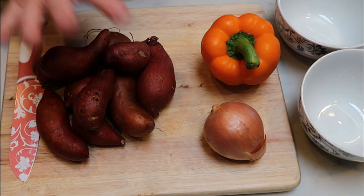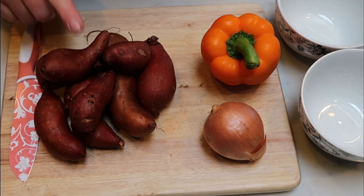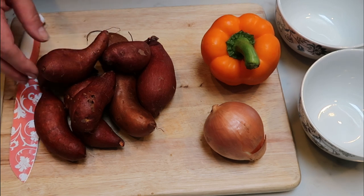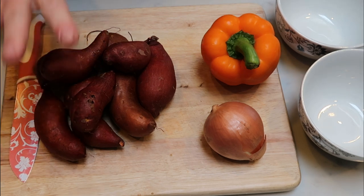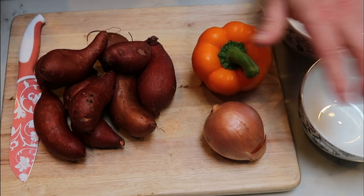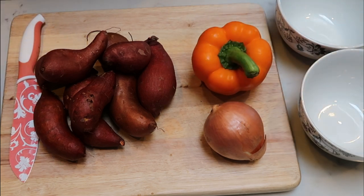So the first thing we're going to do is do some chopping. I've washed my sweet potatoes. I measured these out on my food scale. This is 600 grams. I am not going to peel mine. I don't mind having the skin on my sweet potatoes. So you can peel yours if you'd like, but we're going to chop those up, put those in a bowl. We're going to chop up a bell pepper and an onion, put that in a bowl, and then we're ready to start our casserole.